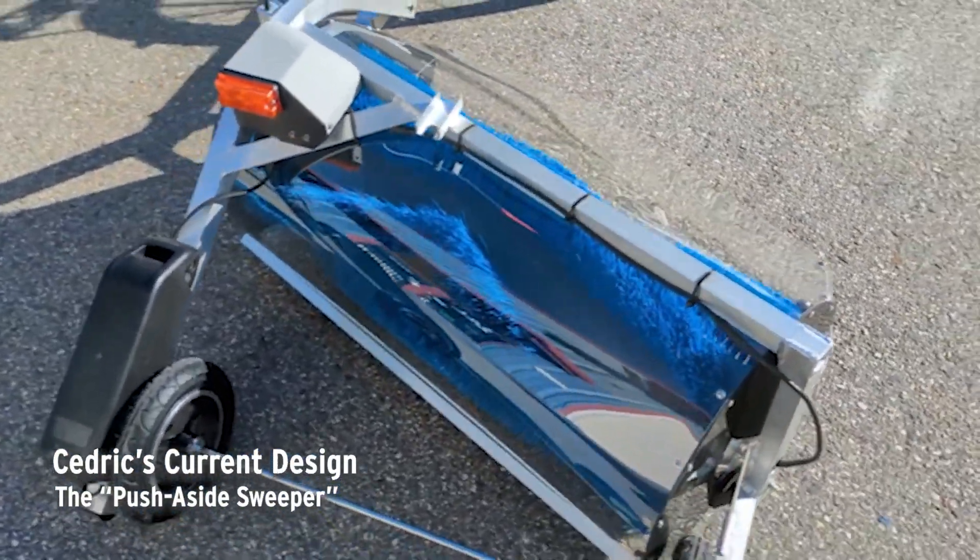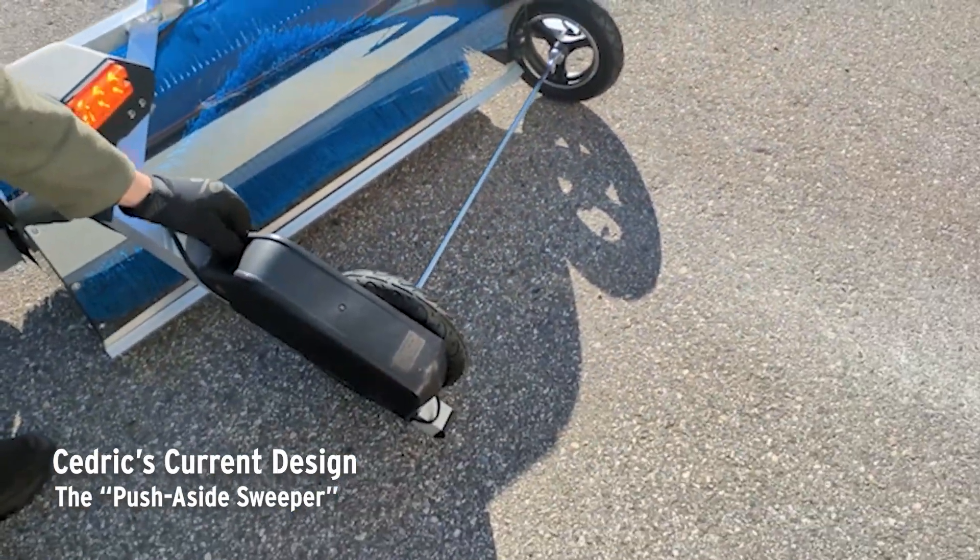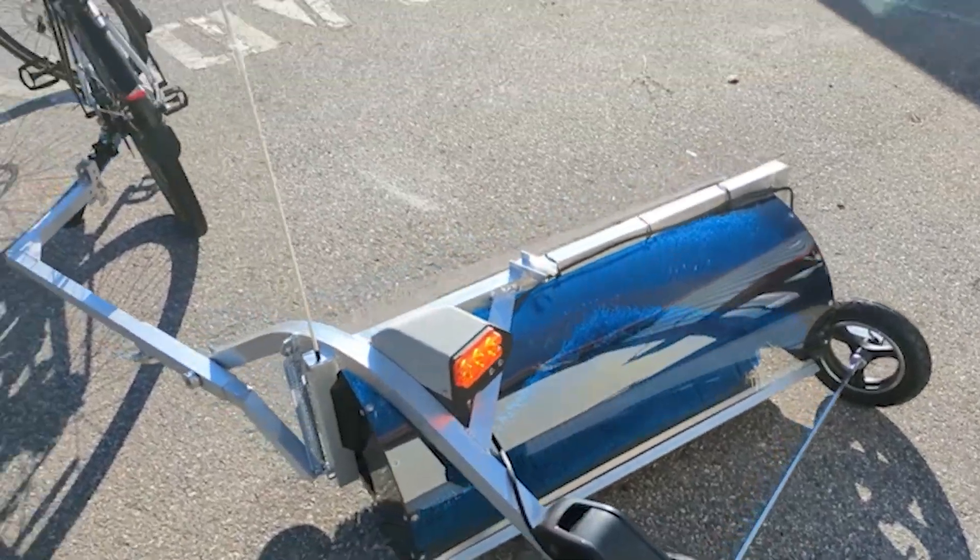Now it's ready for its maiden voyage. He turns on the battery — let's see if it works.